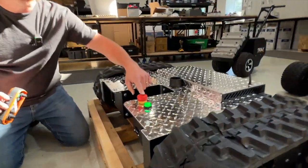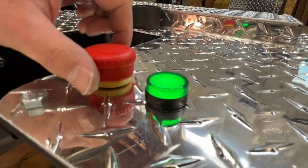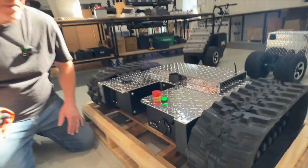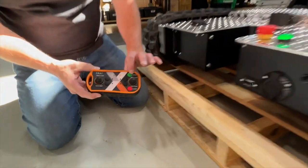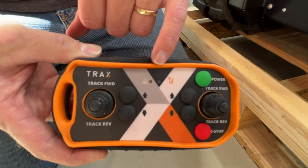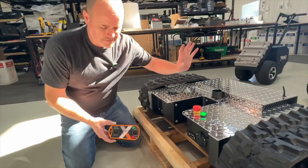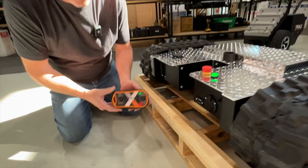The e-stop button — make sure it is in the up position, because if it's down it will not allow the motors to drive. Give it a quarter turn clockwise and it'll pop up. On our remote control, we have a power button. Hold that power button for a couple of seconds and let go. That flashing light means it's communicating, and you'll hear a tiny click inside — it opens up a relay. We should be ready to drive.